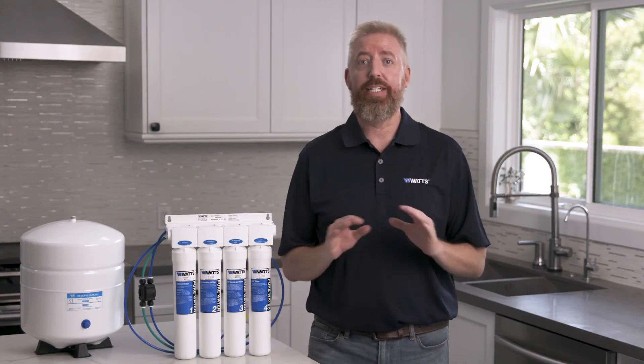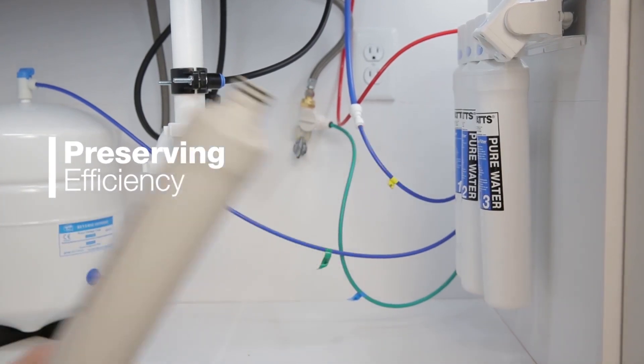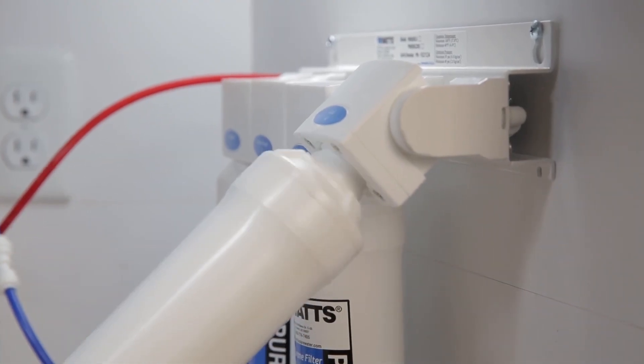Maintaining this RO system is easy. The unique quick-change head design allows for fast filter changes without turning off the water supply. Cartridges simply disconnect and connect from the unit with a quarter turn.